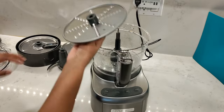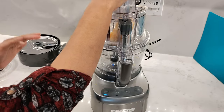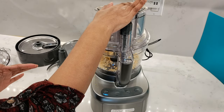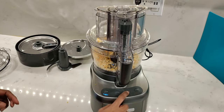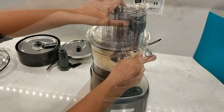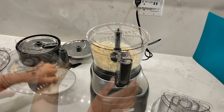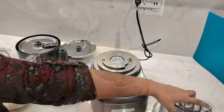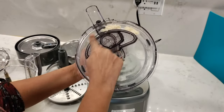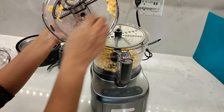Then I'll test out the coarse side for cheddar cheese. Both cheeses are straight out of the fridge — chilled only, not in the freezer. Removing the work bowl lid shows there are no pieces left on top of the shredding disc for either the mozzarella or the cheddar. I'm very impressed with the underside of the lid, which has very little cheese stuck under it for both types of cheese.